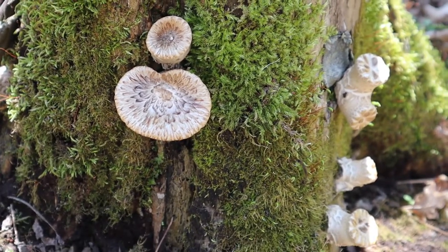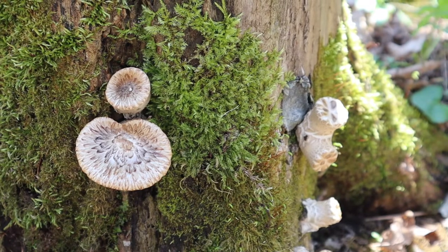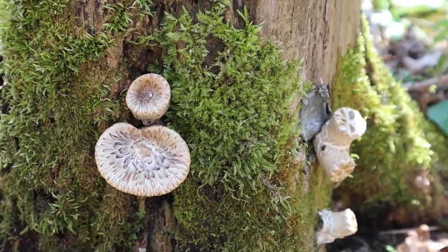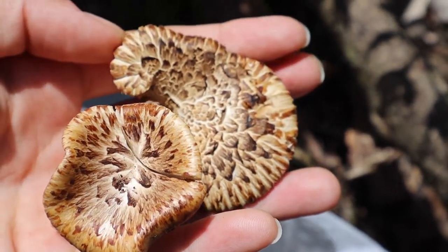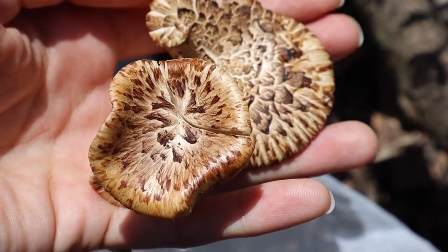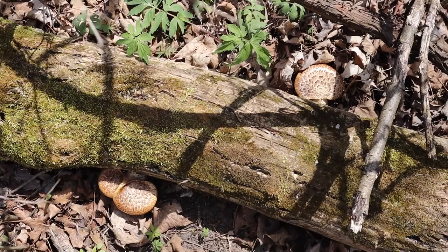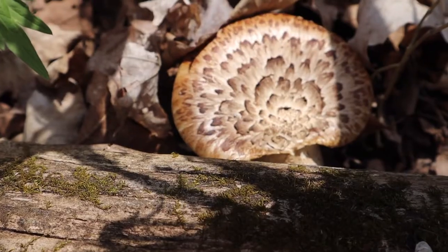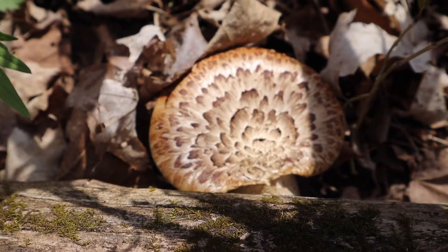These mushrooms are bracket mushrooms that grow on dead stumps and fallen trees. The name pheasant back describes them quite well — they are light brown with darker brown feathers that speckle the top, and underneath is white with the pores visible. They also have the name dryad saddle because of folklore; it looks somewhat like a saddle that dryads, tree nymphs, could sit upon.